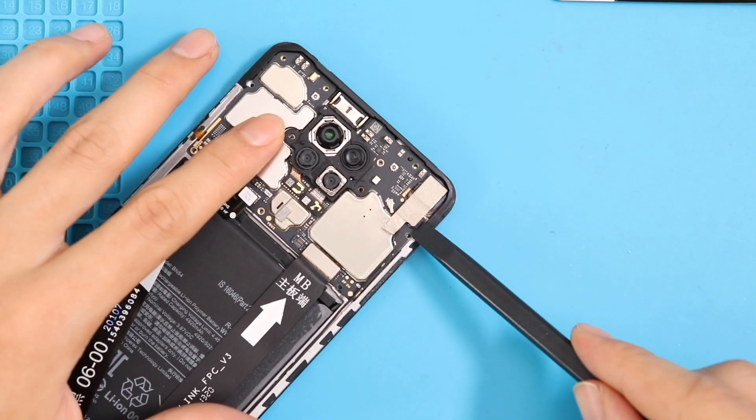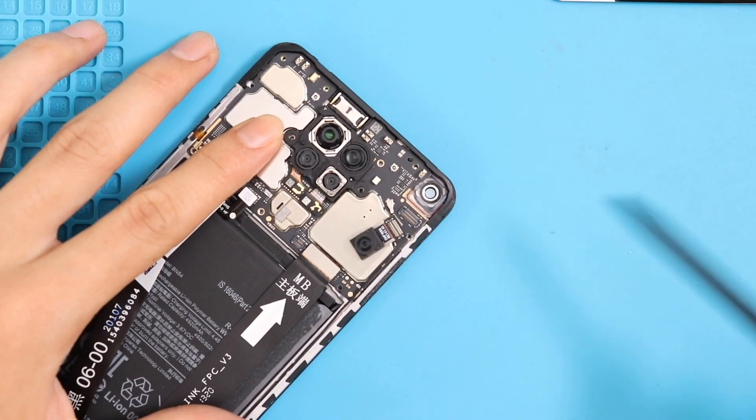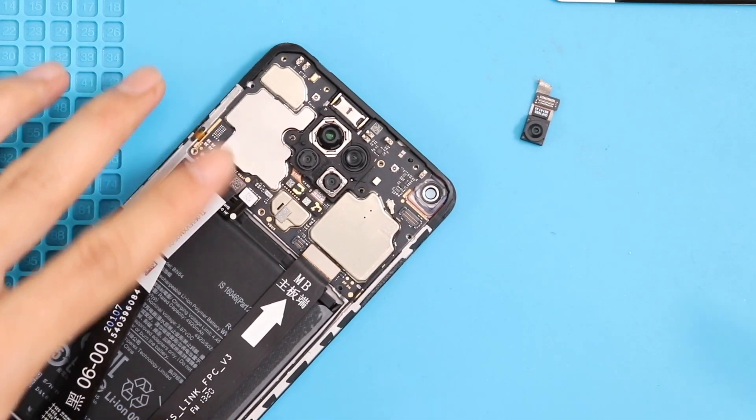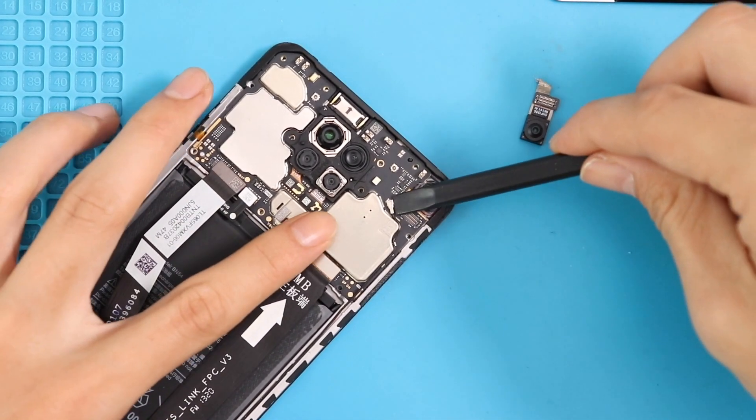Using a pry tool, disconnect the front camera and replace it with a new unit if it is broken. Please note that you do not have to take out the board or undo the main LCD or battery connectors to replace the front camera.